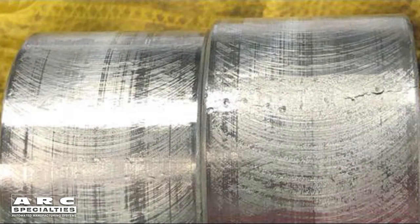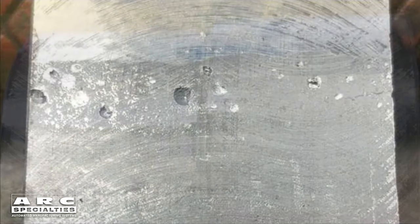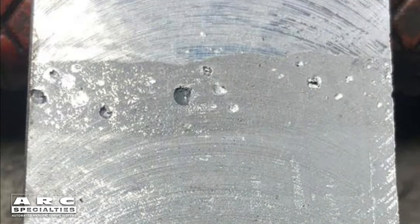The guided bend specimen on the left passed. The guided bend specimen on the right failed. You can see that there were defects in the weld which opened up as we bent it around the corner. Not only are there some cracks, but there's some porosity which became visible during the testing procedure. This final part is so bad that there was no reason for us to bend it — there would have been an immediate failure during the bend test.